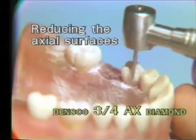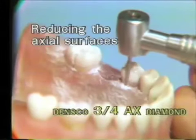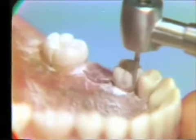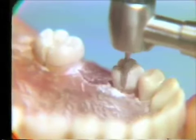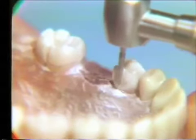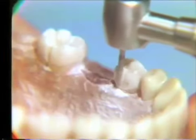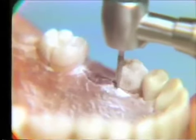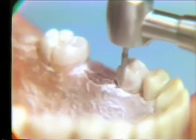The same instrument is used to reduce the axial surfaces. Here we are starting on the lingual surface, blending into the mesial slice previously established with the one-eighth diamond. This peripheral, or axial, reduction is carried out to the depth of the tracer cuts, which is one-half the diameter of this three-quarter AX instrument. When the lingual surface has been reduced sufficiently on the bicuspid, then the peripheral or proximal surfaces of the molar will be reduced.